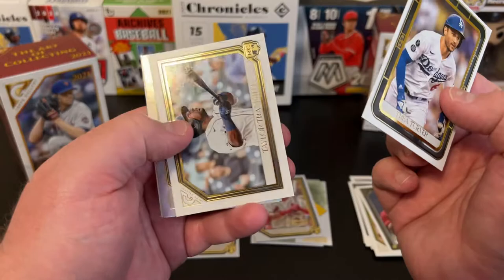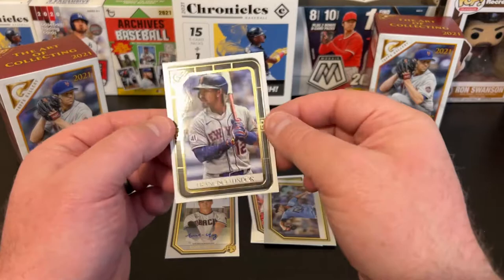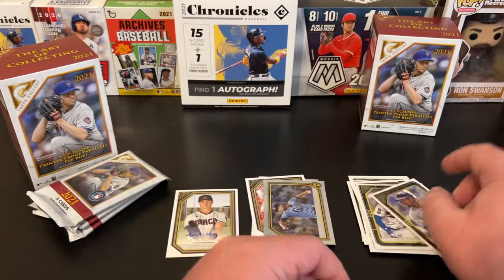Pack four: Trea Turner, Taylor Trammell, another foil — Shane McClanahan Rookie foil — and Frankie Lindor. Yeah, the centering top to bottom on this one's rough too.